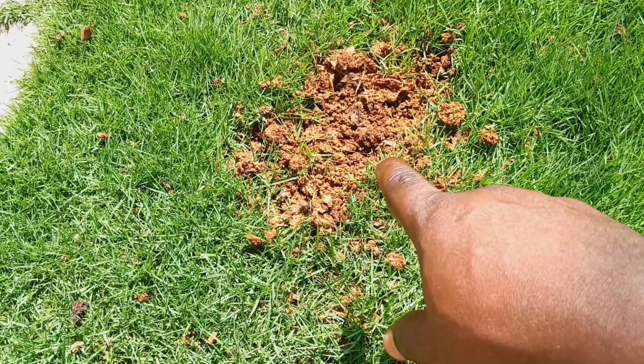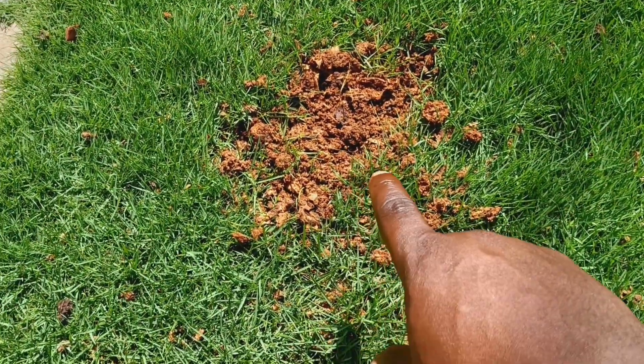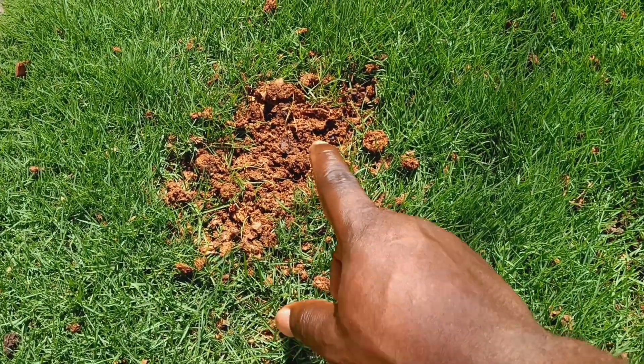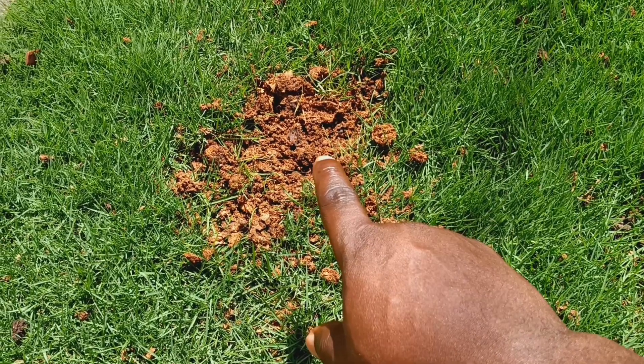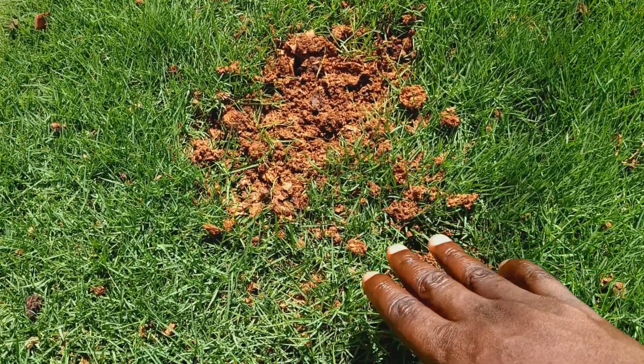Just keep putting water on the burned area. Because you're putting so much water on it, that area is going to sink. So put a little topsoil or some chicken manure on it to bring it back up. That's all it takes — maybe two to three weeks and you get your grass back from a sulfate burn.